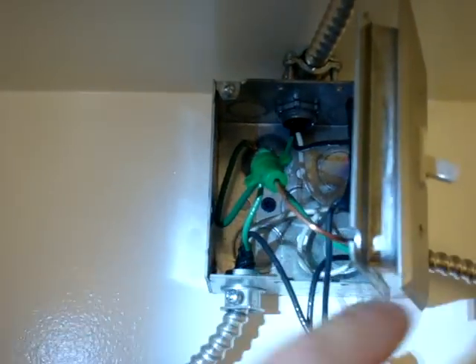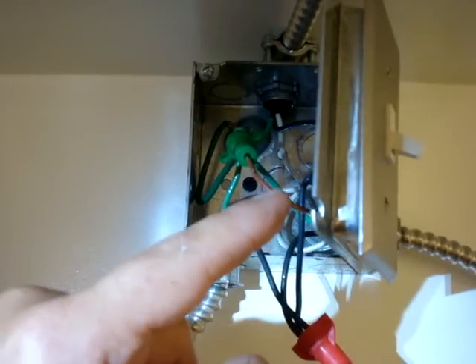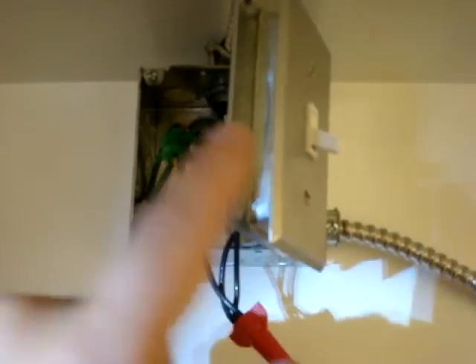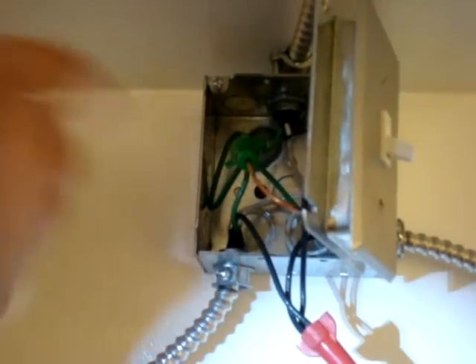And then finally, coming out of the top of this green wire nut, is the ground that goes over to the device. In this particular case, this ground goes over and secures itself to the switch, and the metal cover that's on the front is grounded to the device, which is grounded back to the panel.